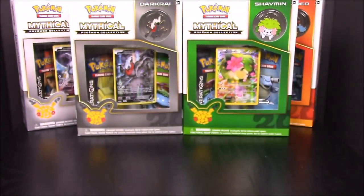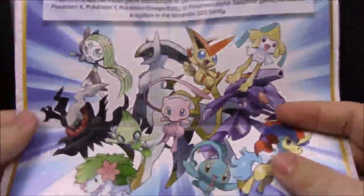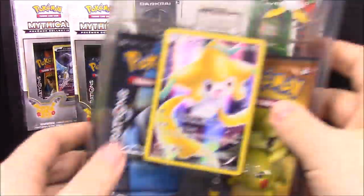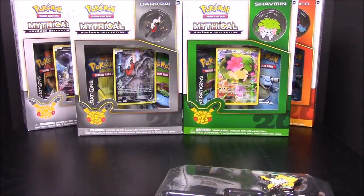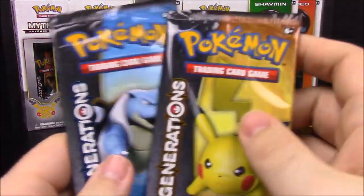You can see we have more still to go in the back there. Getting into the Jirachi pack — once again, if you haven't seen the others, they all come with these posters featuring all the mythicals they're doing. Here's the inside of the card pack: we always get our mythical character card, which is Jirachi, then we have the pin and our two card packs.